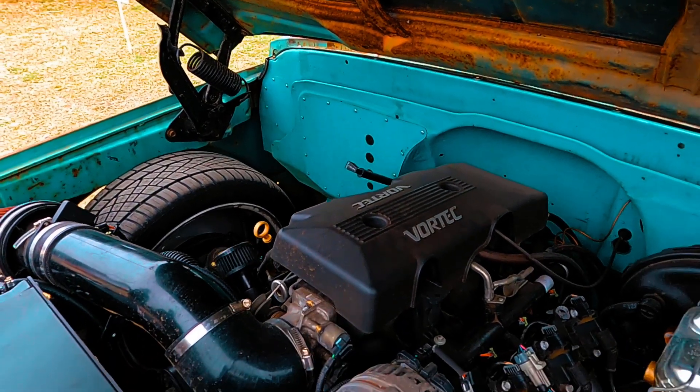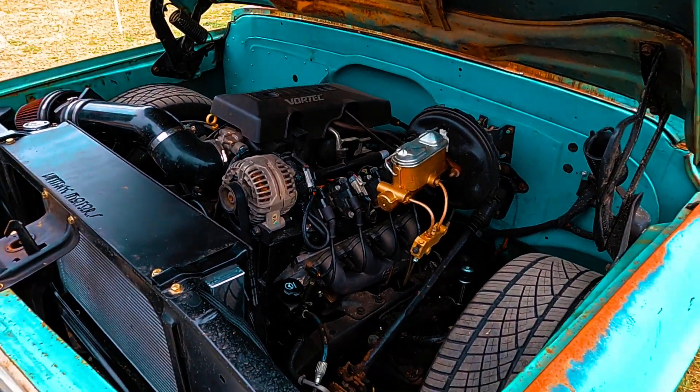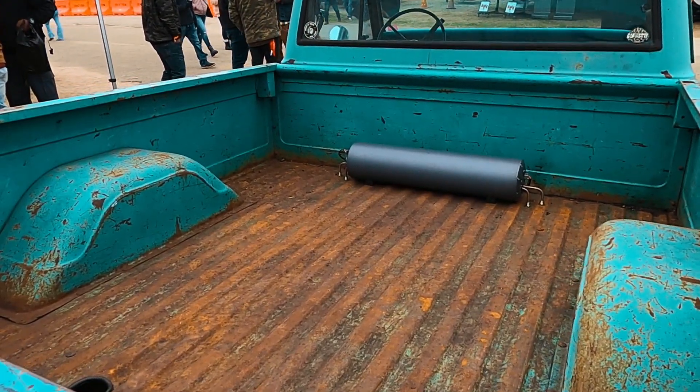On our YouTube channel, United by Trucks, you can go and see us basically rebuild this entire thing. Not only did we do the front end swap — essentially we just swapped all the sheet metal — but we bagged it. We put a bunch of React suspension tubular components all the way front to back.